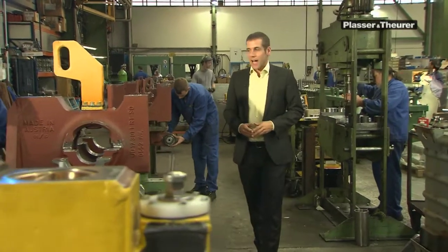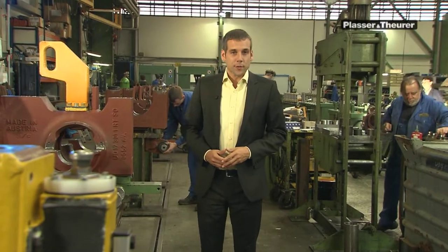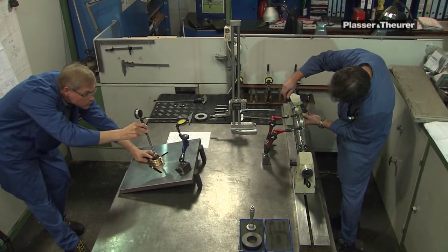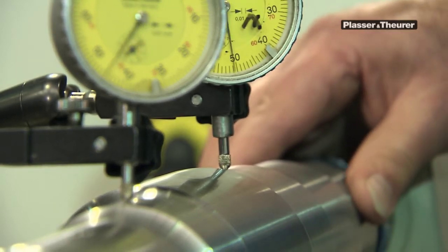Assembly of the work units commences here. The first step is to measure and check the supplied parts. Four members of staff are employed for this task alone. They check the components for their dimensional accuracy before they are released for assembly.